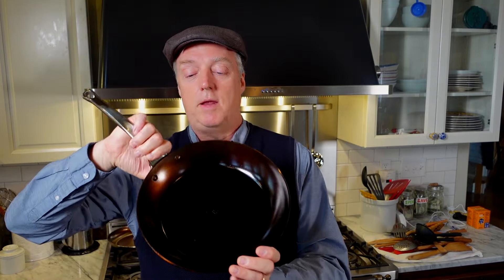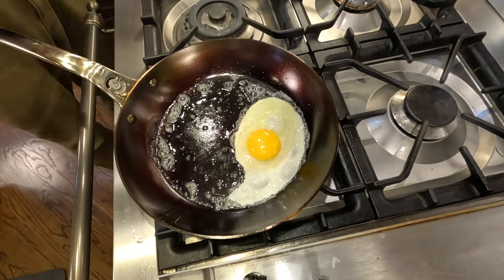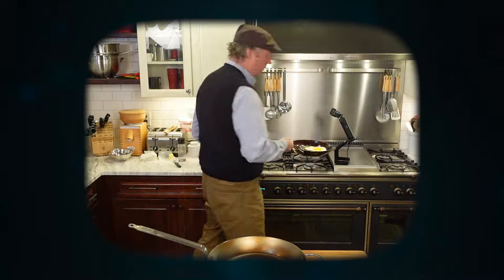I'm going to use this pan as our subject — a De Buyer 11-inch Mineral B Pro. You'll notice a very dark black shiny seasoning on it. It's a relatively new pan I seasoned a week or so ago. Normally I tell people to just season once and start cooking, but every now and then I turn a pan into what I call a work-of-art pan. I seasoned this one multiple times and it got a very slick, shiny, dark black coating. After seasoning it, I did my own fried egg test and it was sliding — no surprise there.